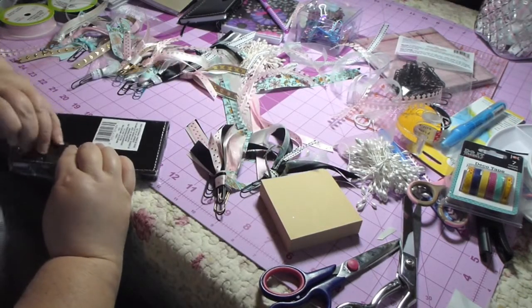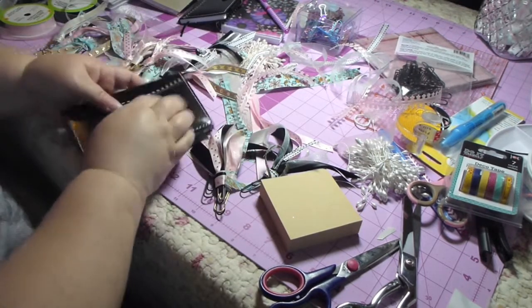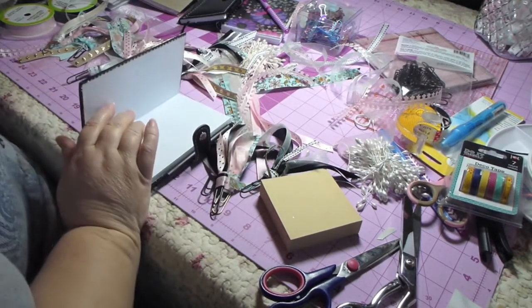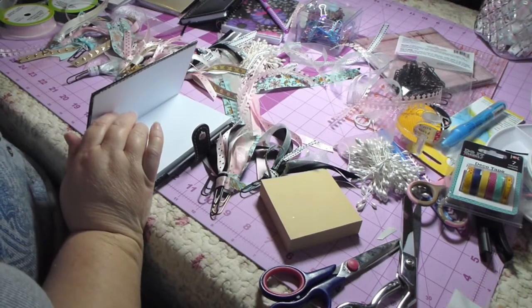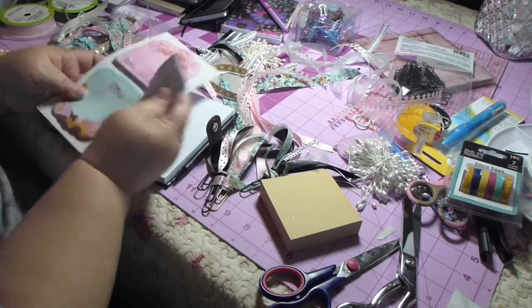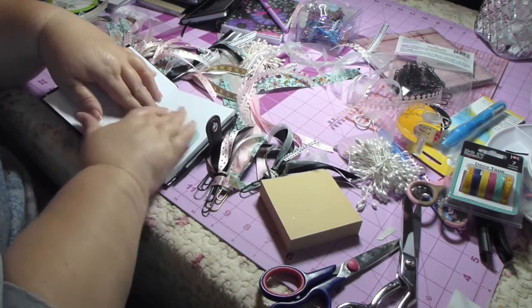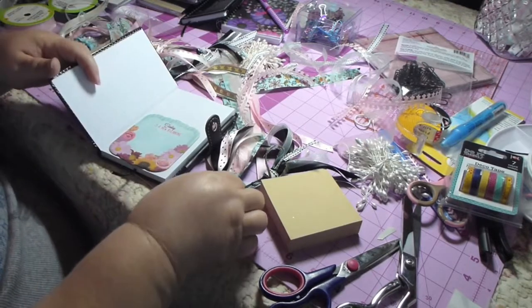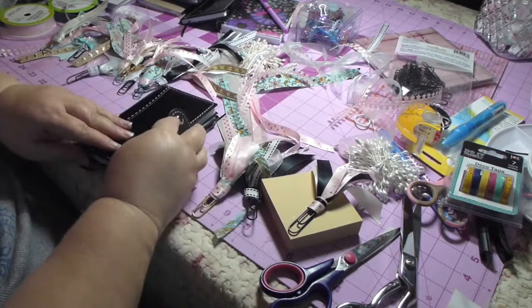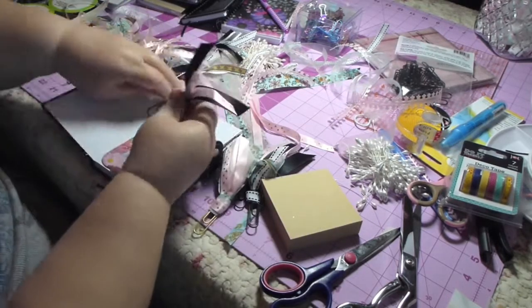I'll just put one together for you real quick so you get the idea of how it works. You open it up and all of a sudden it doesn't really look like a Dollar Tree thing anymore. You put a few sticky notes in there — not too thick, otherwise it won't close great.